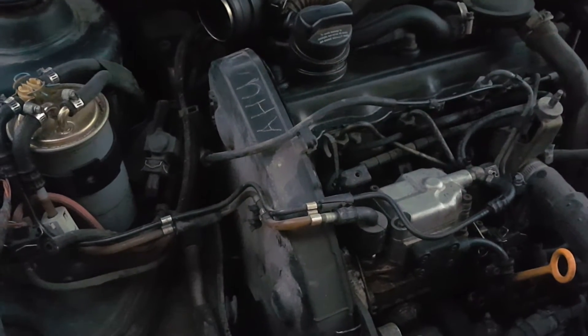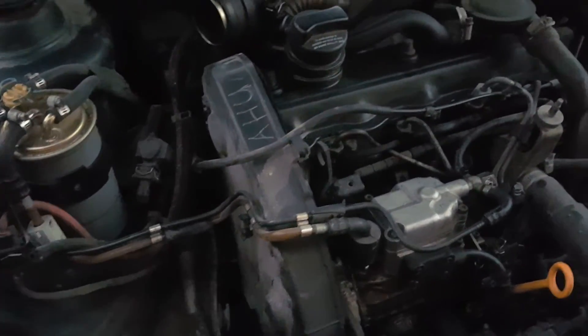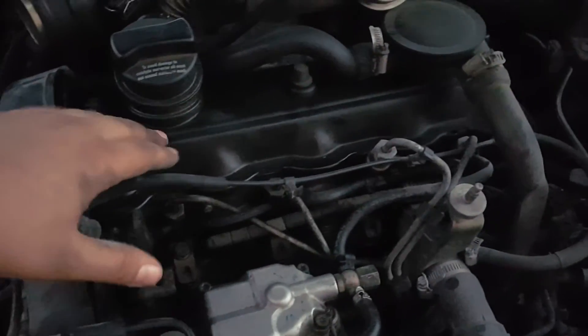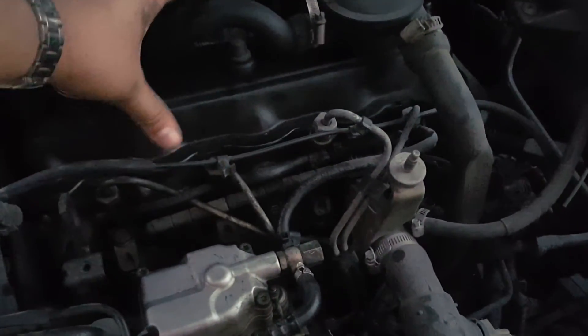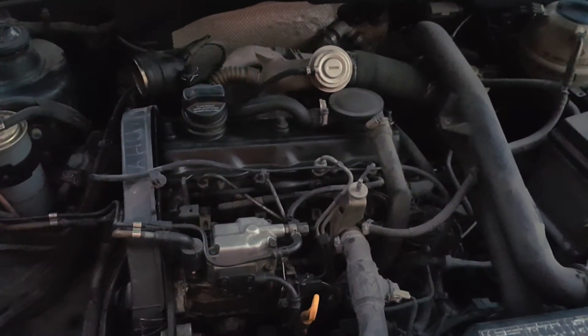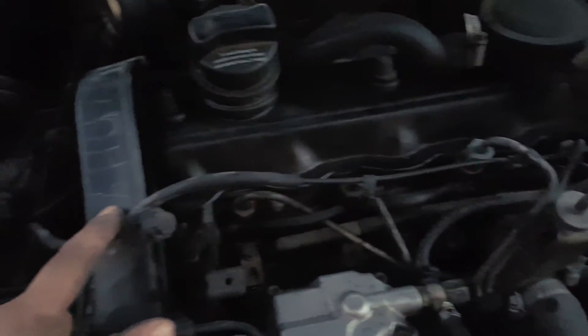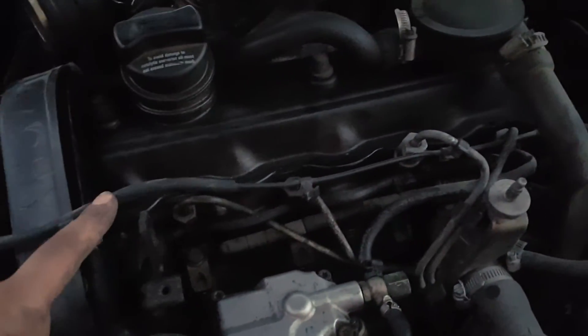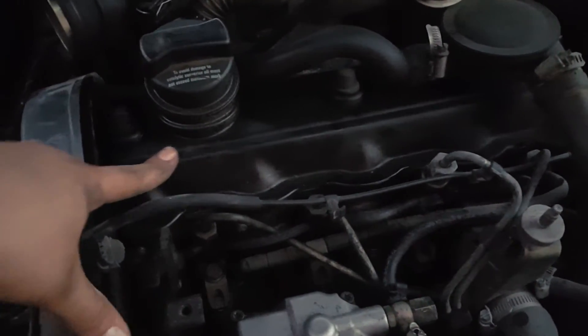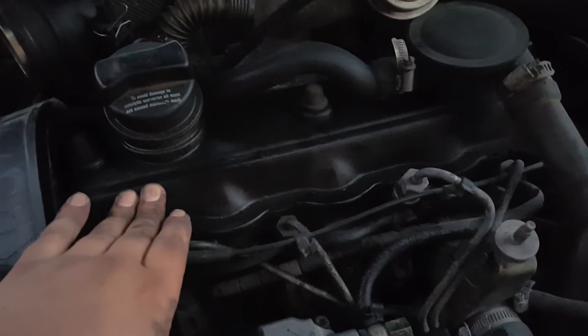I knew this was a TDI diesel 1.9, but I wanted to rebuild the timing belt so I needed to find out the engine code. In my case I have the AHU. The key identifier is the bulb cover — this one is black. All AHU engines have a black bulb cover on the engine, which means this is an AHU engine code 1.9.